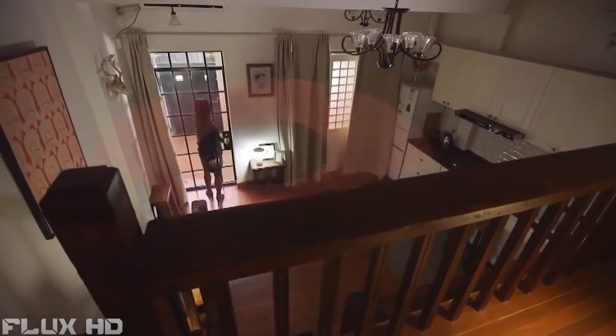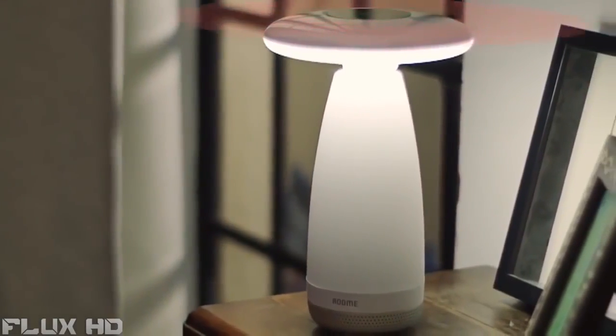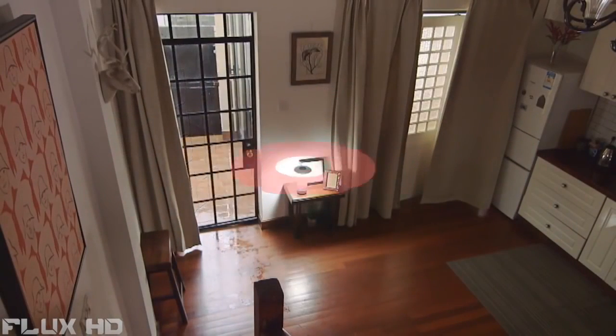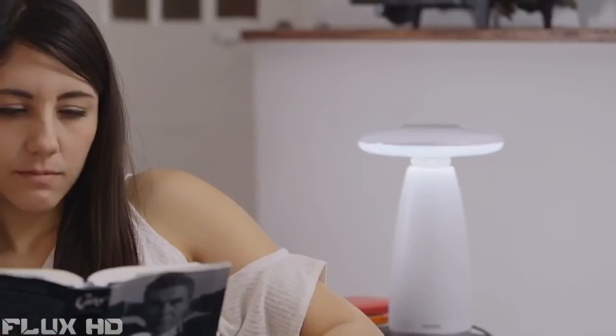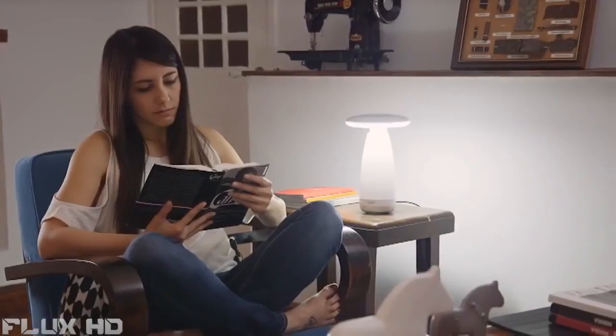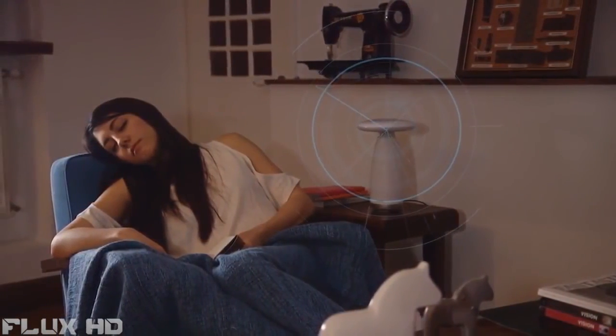Room E turns on automatically when detecting people entering the room and turns off when it doesn't detect motion in the room. You'll never forget to turn the light off after you've read and fell asleep, because Room E will automatically turn itself off when it detects you are asleep.